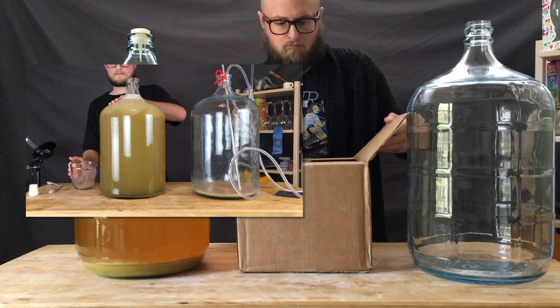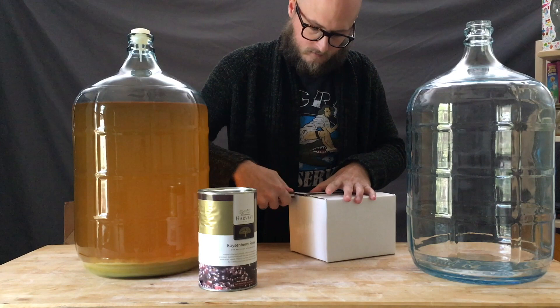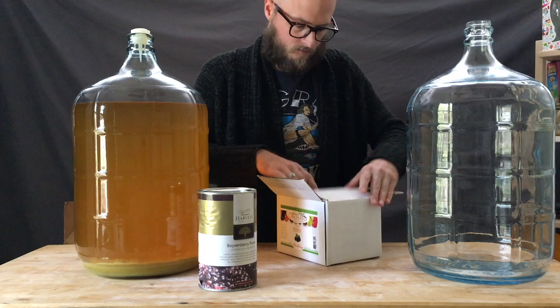On a previous episode of Doing the Most, we created a crispy honey hydromel that is perfect for kegging. And what better way to expand on a delicious hydromel recipe than to add fruit? In talking to the good folks over at Homebrew Ohio, we decided to see what would happen if we tried to convert the recipe to incorporate some berry purees.